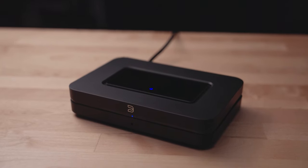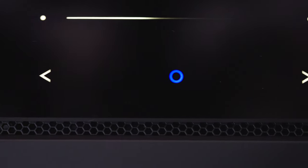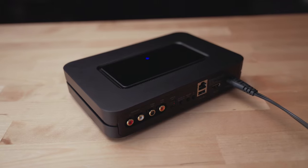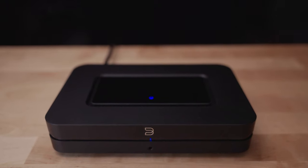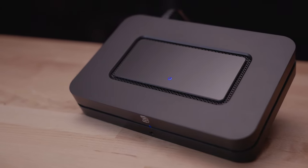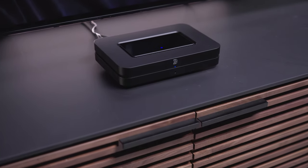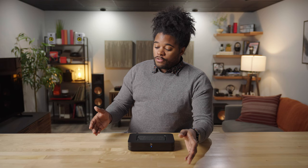The Bluesound Node has all of that connectivity and functionality by simply adding this device to your existing amplifier. It also acts as a gateway into Bluesound's proprietary BlueOS system, which is Bluesound's approach to multi-room audio. Where Bluesound differs from other companies in the multi-room audio space is their commitment to high-res playback — this device has an upgraded 32-bit 384kHz DAC and MQA support. You can control all of your BlueOS devices from a single app, with synchronized audio playback in different rooms or even different sources playing simultaneously throughout your house.